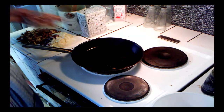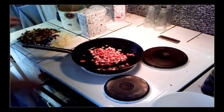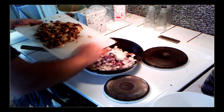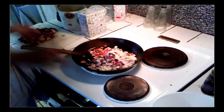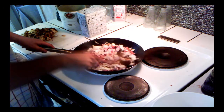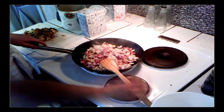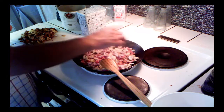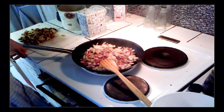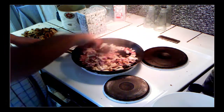Now that the pan is hot, I'm going to start with the bacon — just stir it in — and the onion. I will leave out the mushrooms for a bit and just let it fry. You can use some white pepper if you want, and some black pepper, though today I'm not going to use much black pepper.